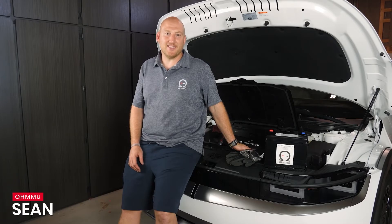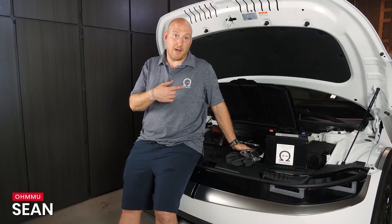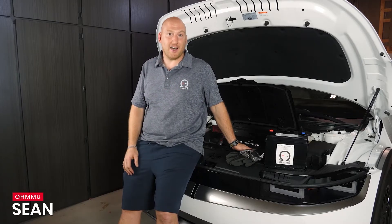Hi, this is Sean with OMU Energy and today we are going to show you how to upgrade and swap the 12-volt battery in your Hyundai IONIQ 5.